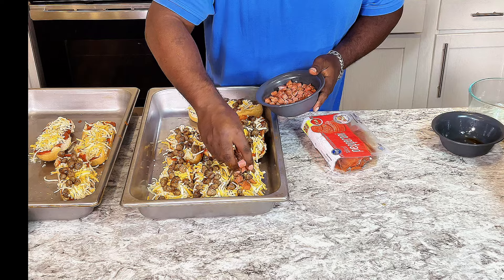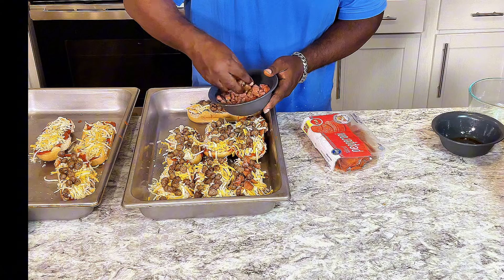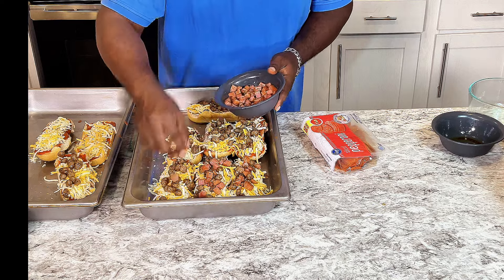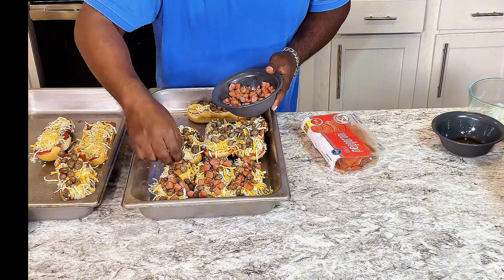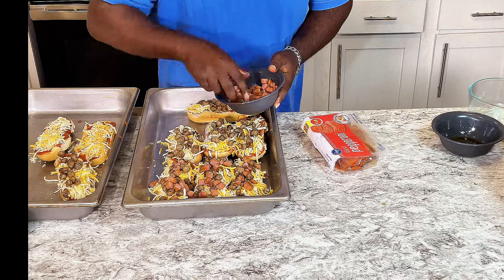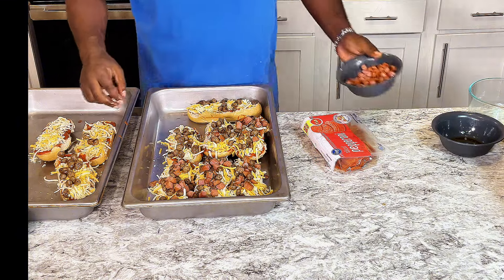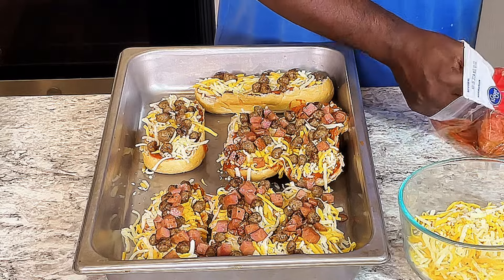All right, now get some ham on it. Two of these bad boys are not going to have any ham on them.